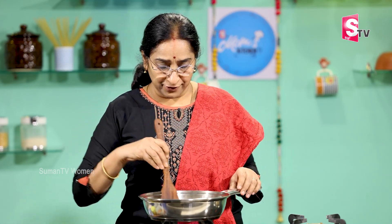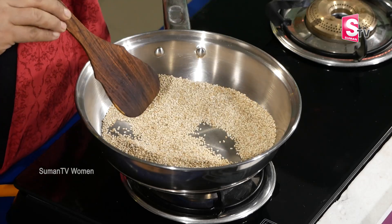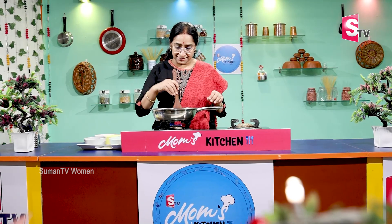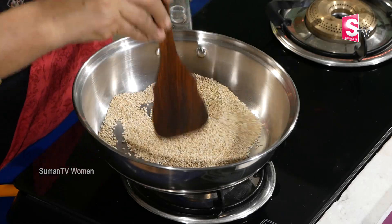We will cut using the pan. If you want to make it in a pan, you can cut accordingly. Place the pan to make it easy.